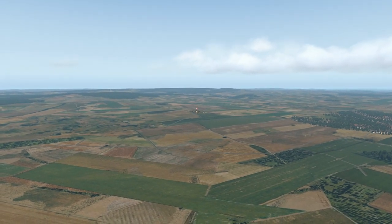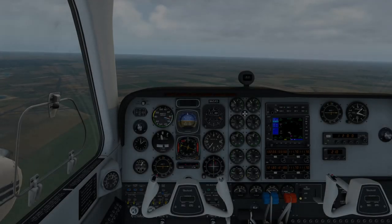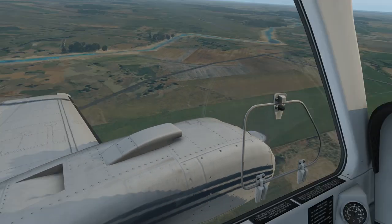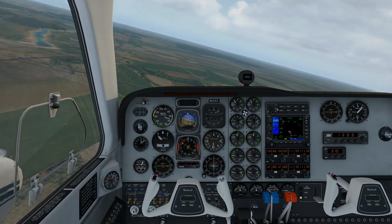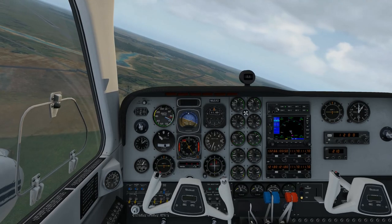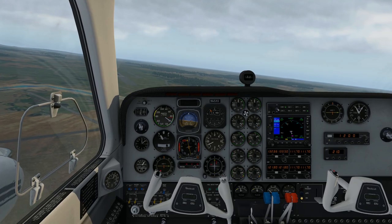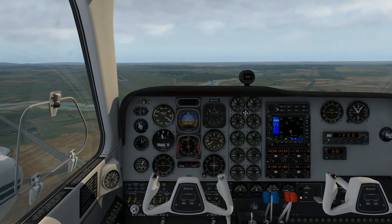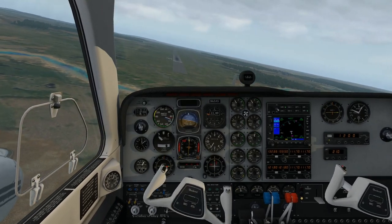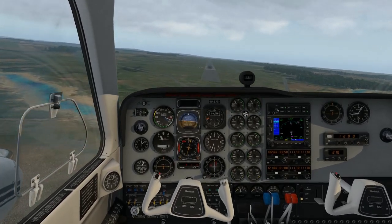Let's head back, do a landing in normal config, and then have a go at some engine-out flying. We're here on base turning in on final. This handles pretty nicely but it does need a lot of power to maintain flight at low speed. With all the drag of gear and flaps hanging out, it doesn't like to have the power come back too much — I'm just sinking a little bit there but bringing it back onto the glide slope.